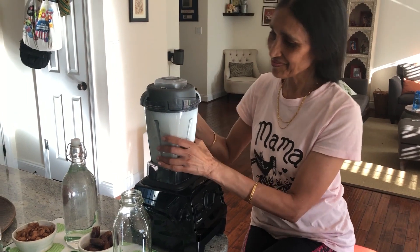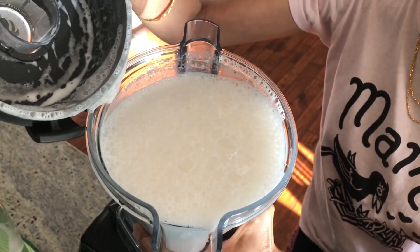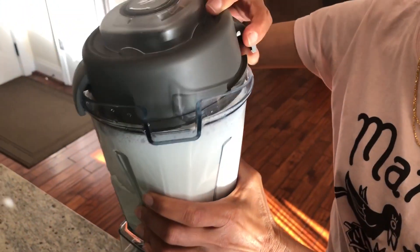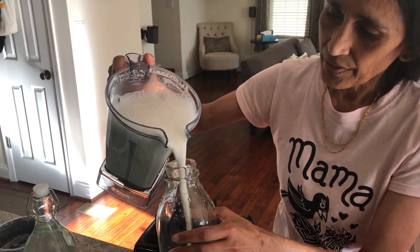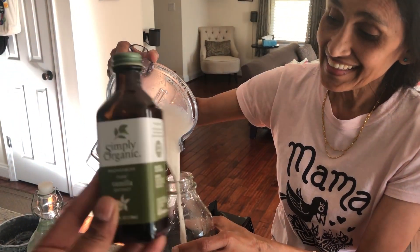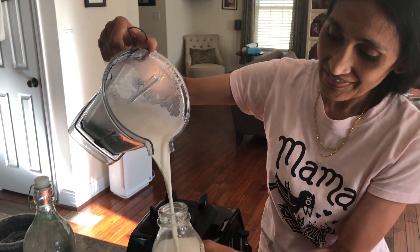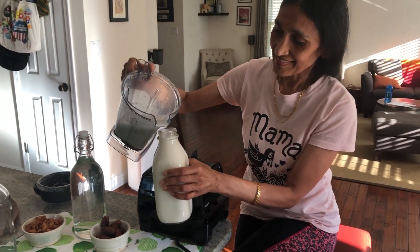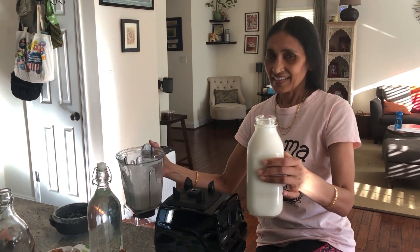It's done — that was so fast! It won't take too long at all. Oh my god, it looks so creamy, like real milk — except it's without cows! You could also add one to two teaspoons of vanilla. Wow, so much came out of just one cup of almonds — like six cups! It's not expensive when you make homemade almond milk.